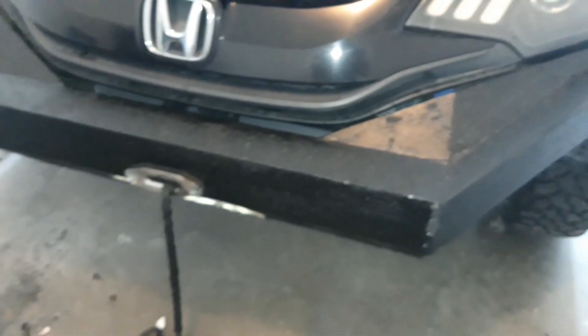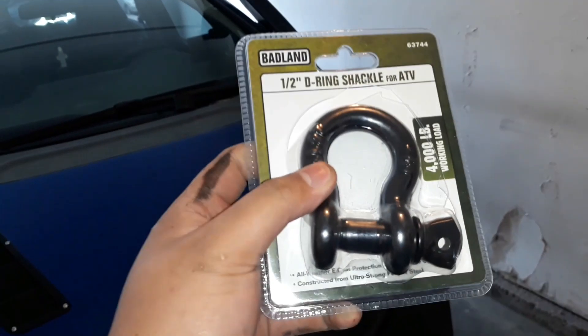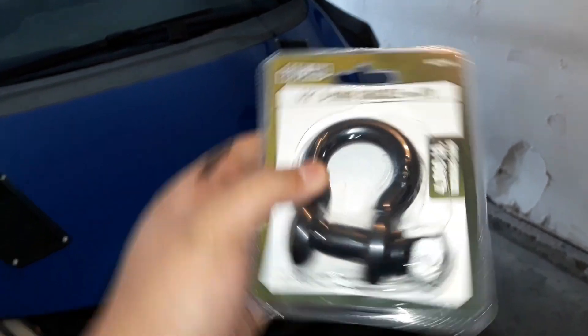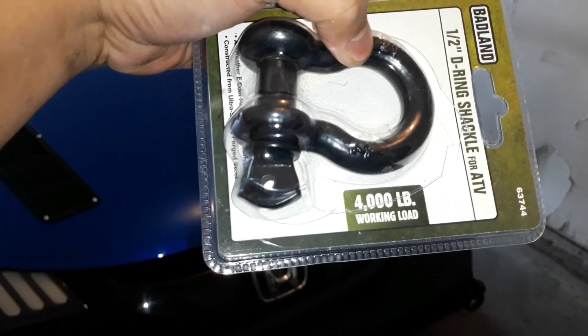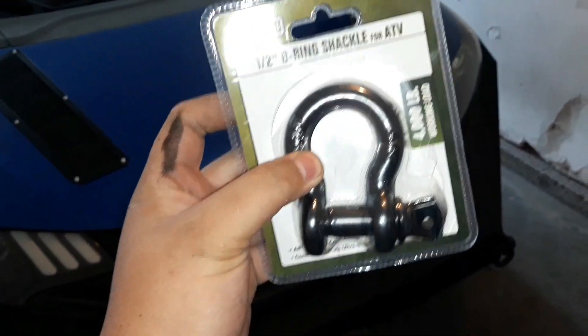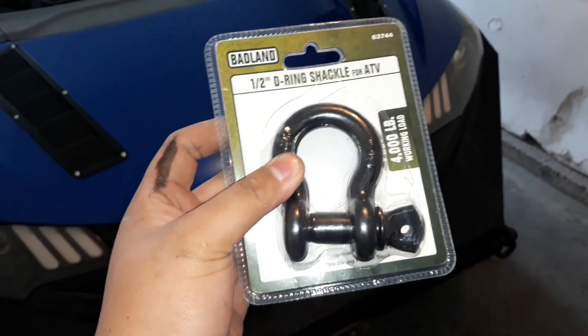I got this from Harbor Freight — it's a Badland brand, four thousand pounds. My car's not too heavy so this will be fine for pulling.